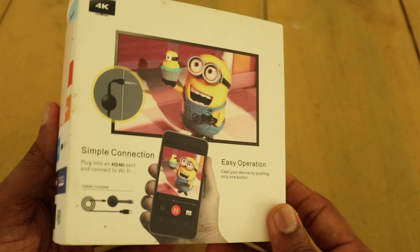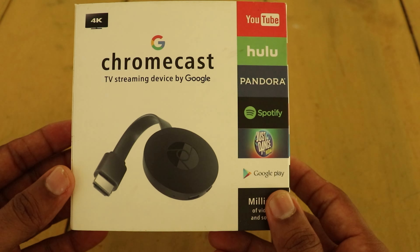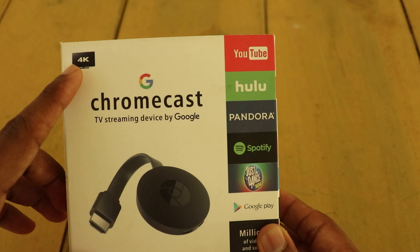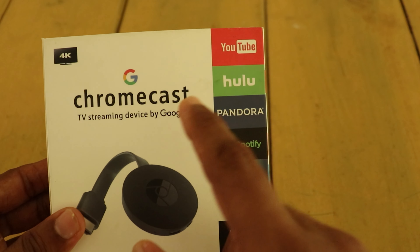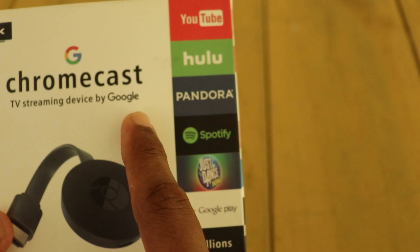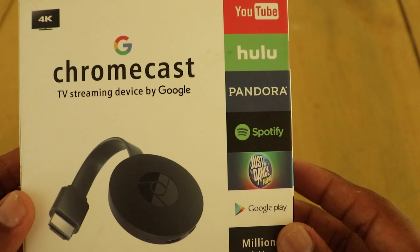Let's take a look at our website for Google. In this video, we will have a 4K unit box. We will have a Google Chromecast and a TV screen device. We will have a look at Google.